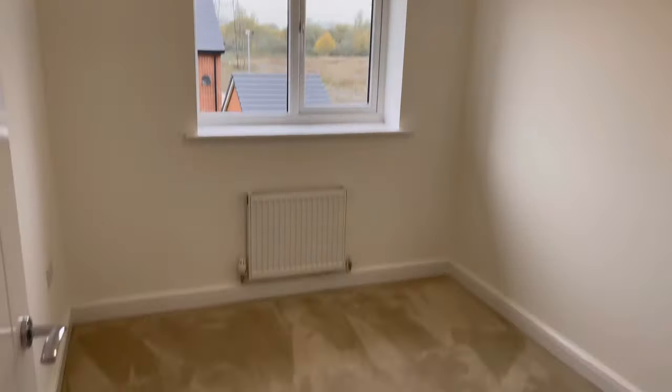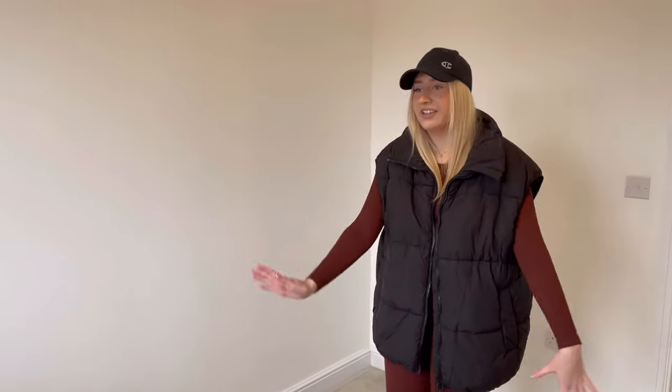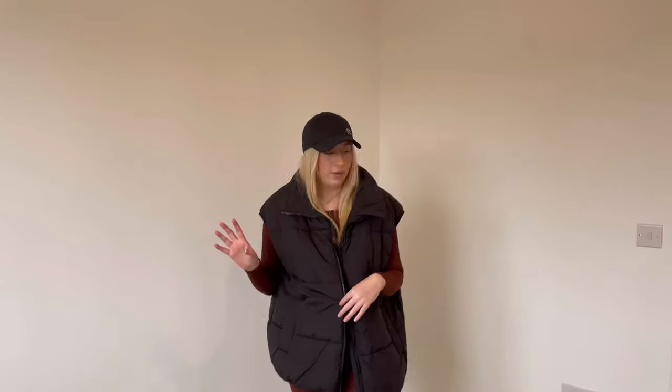This is going to be my dressing room. I'll probably have wardrobes along this side, maybe a little vanity desk. I don't really know what I'm going to do with it yet, but I've just been putting all my clothes in here for now and figuring everything else out afterwards.